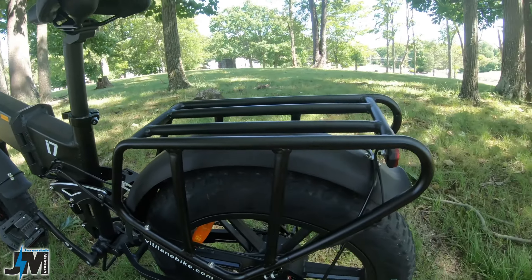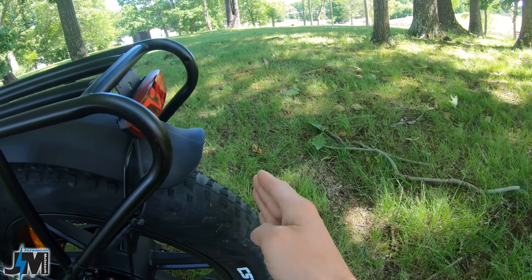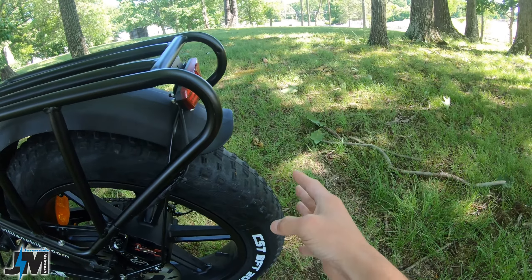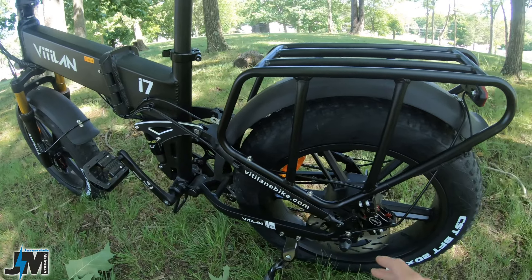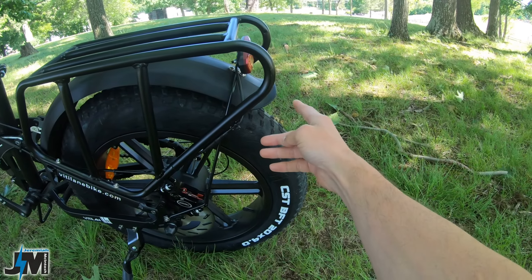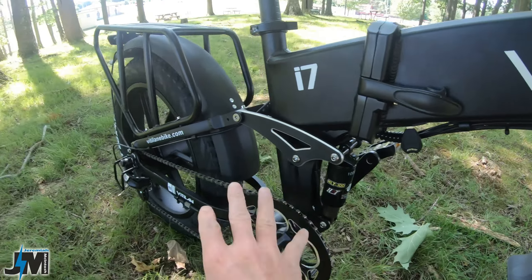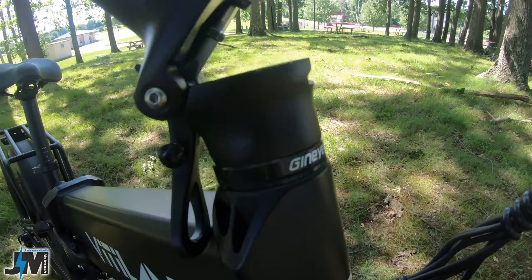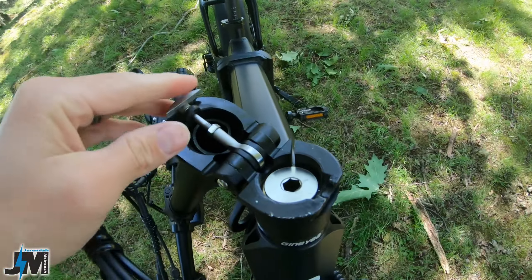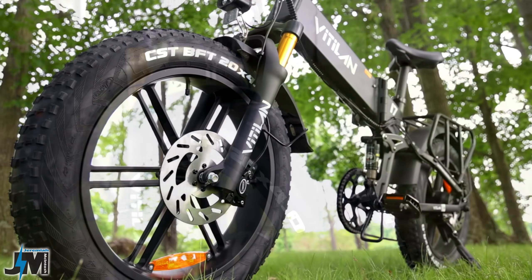One thing to keep in mind is the handlebars are a straight bar with no rise, so you won't be able to roll them closer. There's a really nice adjustable heavy-duty kickstand and plastic fenders on both front and rear — they won't rust and are quiet if rocks hit them. The rear fender could maybe come down another inch or two. The wiring is routed pretty cleanly underneath the frame. There's a nice latch on the handlebars for folding.